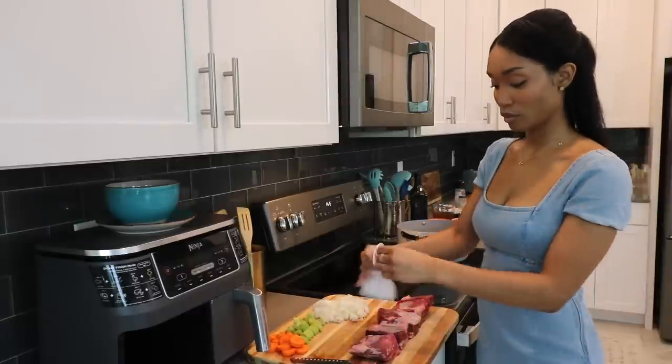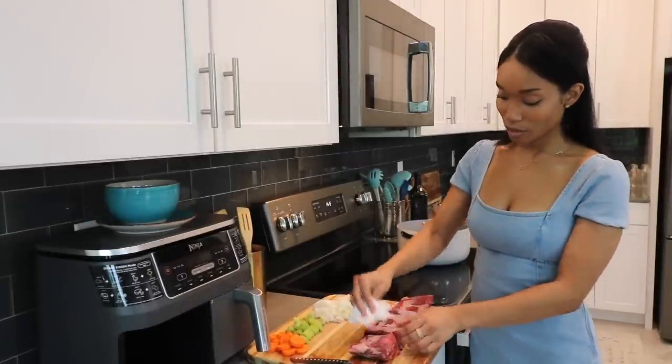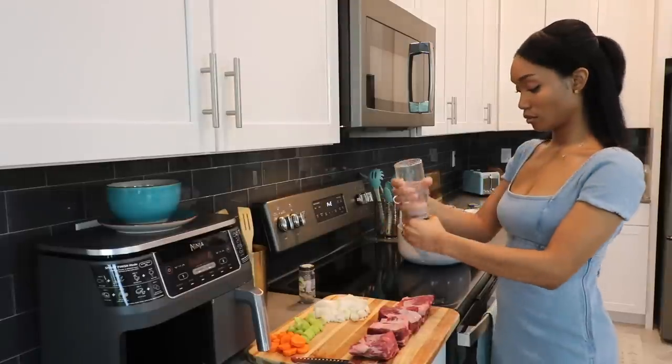Now that's done — and yes, I did put the scraps in the garbage disposal, don't worry, it's fine. I'm patting the meat dry and then I'm going to add some salt and pepper and sear them on each side for about five minutes.